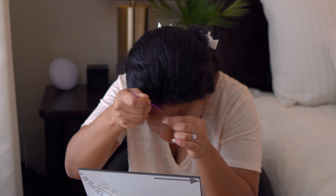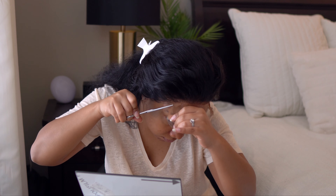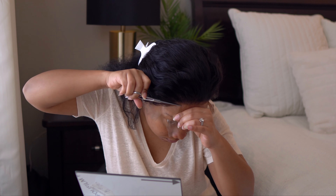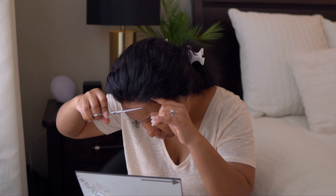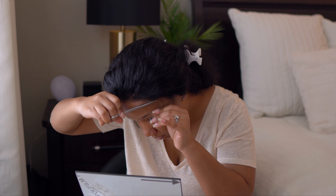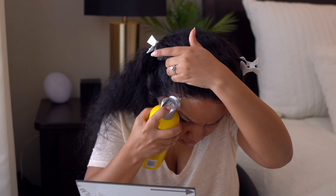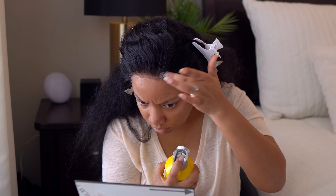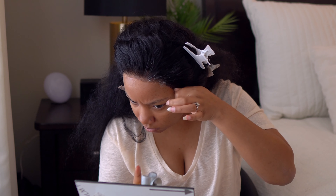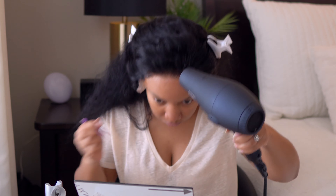I cut the lace in about five or six small sections, going back and forth with my scissors and razor. Then I take my freeze spray and apply it directly on the lace — normally I spray it on my hairline first, but this time I'm spraying it directly on the wig and then blow drying that part down. I do my ear tabs last.